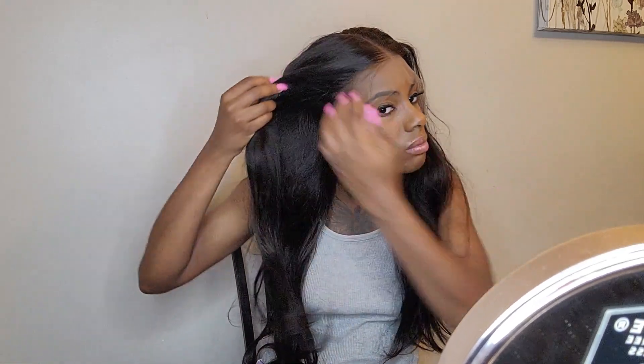I did decide to buy this wig a little bit bigger than the last wig, just because I wanted to see if it would fit better. But when cutting around the lace near my ears, you're going to see that it was a little too big.